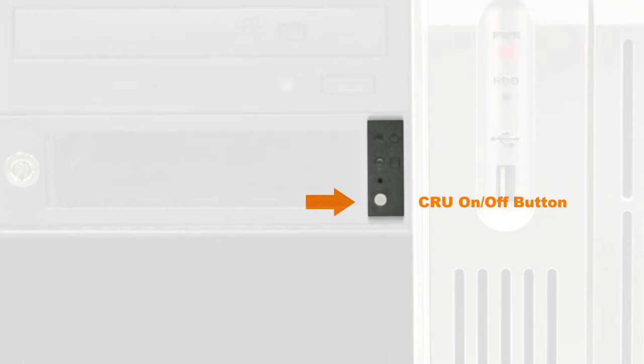CRU On and Off Button: when a drive has been placed into the CRU carrier, keep the power button pressed for one second. The blue CRU Power LED will blink for a few seconds and then become solid blue.